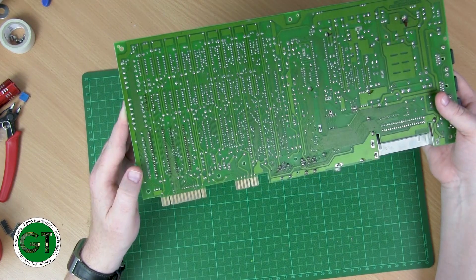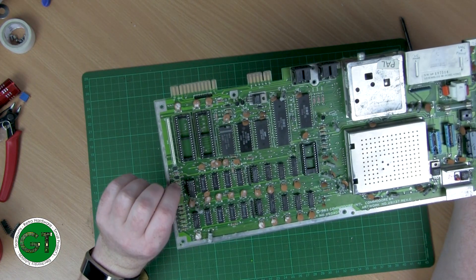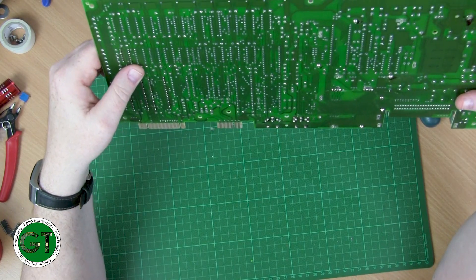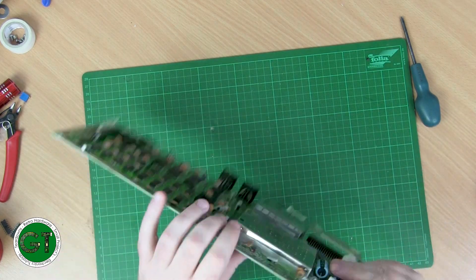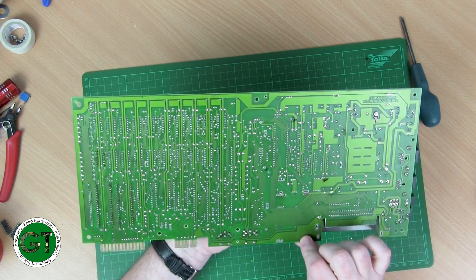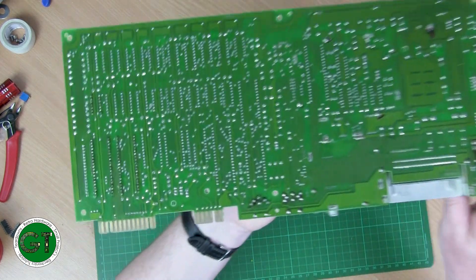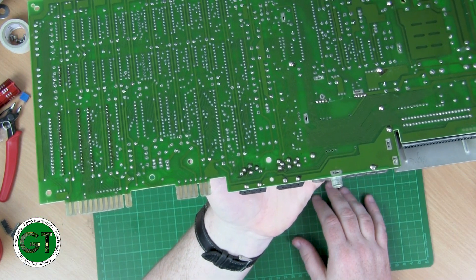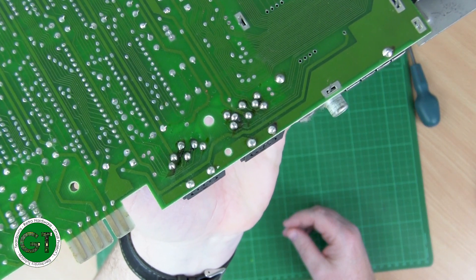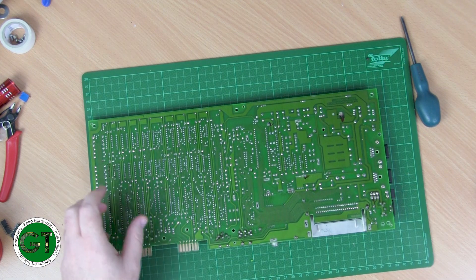You can definitely see that those sockets were put in later and they didn't do a good job of it. This chip here — the 7406 — they obviously thought that might be the cause of the RAM problem. It looks like there's been some Loctite applied. It also looks like the RF modulator may have been replaced at some point, and the sockets for the floppy drive and video too — and that is a horrendous solder job on those video port joints.